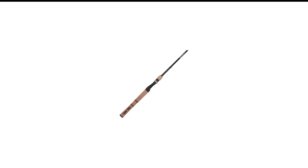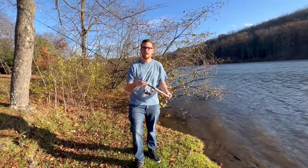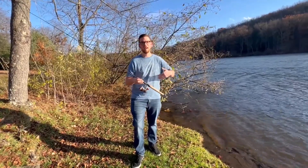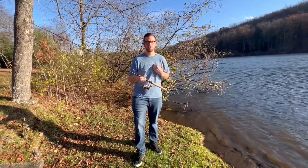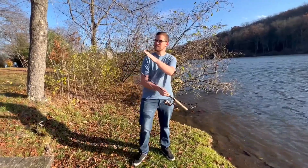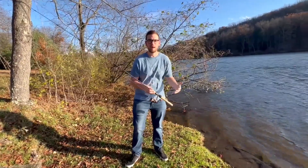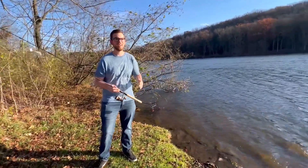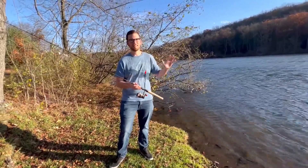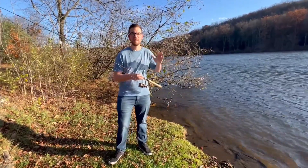Number 6 in my list is the Ugly Stick Elite Spinning Rod. The Ugly Stick Elite stands out for its durability and performance, making it a favorite among anglers. Engineered with a blend of graphite and fiberglass, this rod delivers a lightweight feel without compromising strength. Its Ugly Tech construction enhances sensitivity and resilience, ensuring you can detect even the slightest bite. The rod features a comfortable cork handle for a secure grip, and its clear tip design provides added strength and sensitivity.